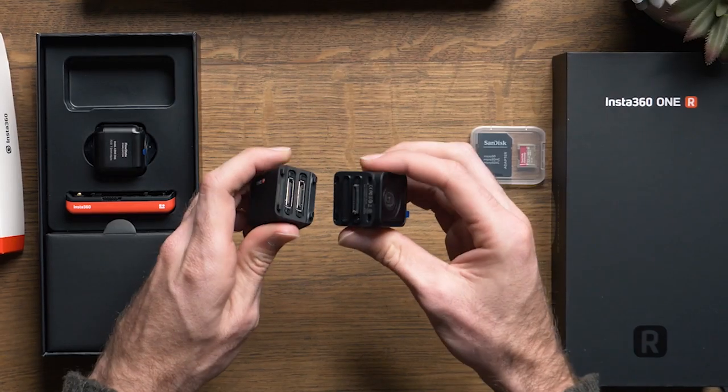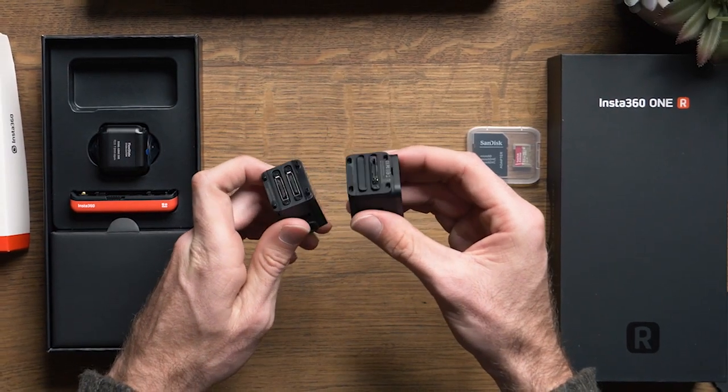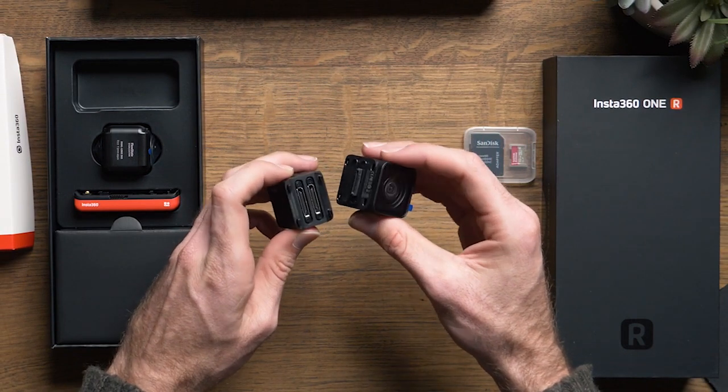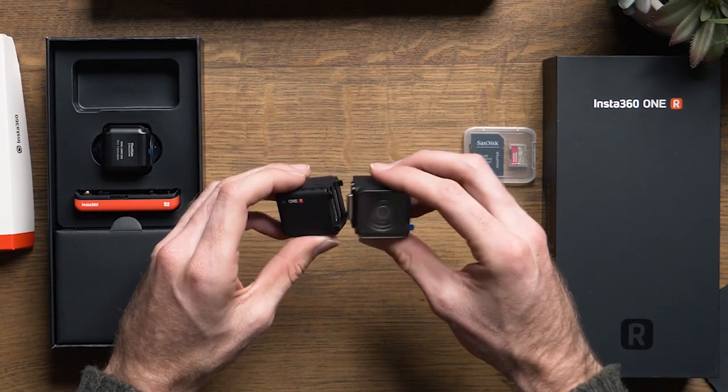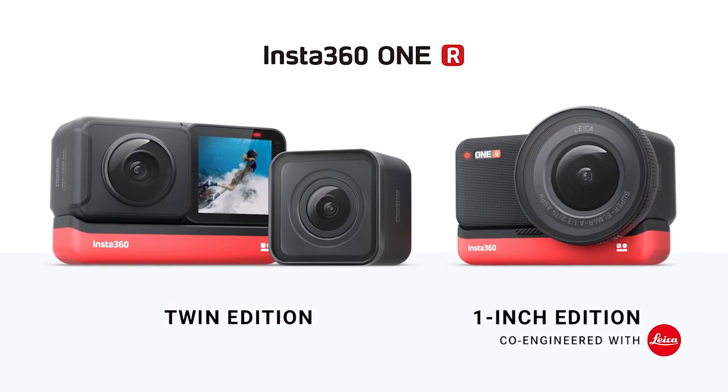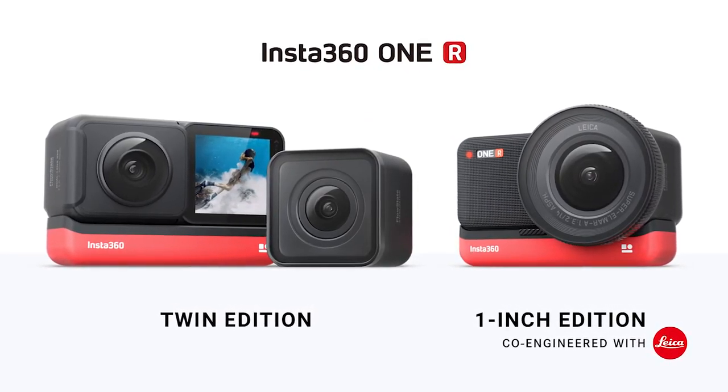Or so we thought. Even though I don't see that happening anytime soon, I believe that Insta360 just made the greatest leap in the right direction. Looking at the specs, the ONE R is capable of swapping between three different lenses: a 4K wide angle mod, dual lens 360 mod, and 1 inch wide angle mod, as they call it.